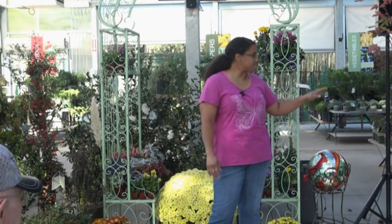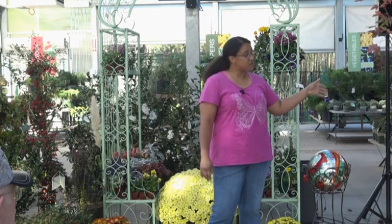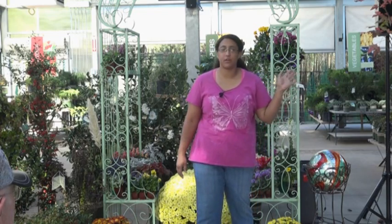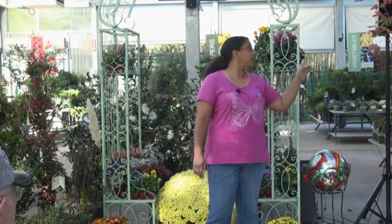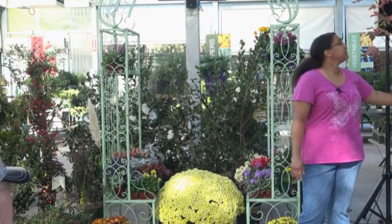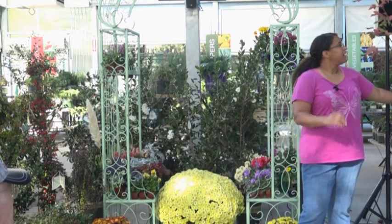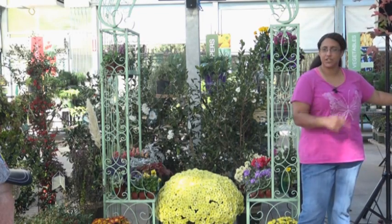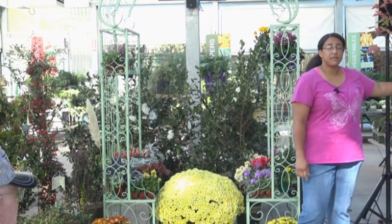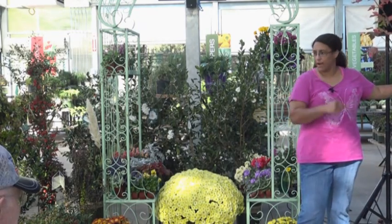A very common question this time of year: what is that tree that's turning red all over town? It's a red maple - this particular variety is Autumn Blaze, one of the most common. It has brilliant red foliage, just so red. The leaves have a little bit of translucency - when the light hits it just right, it almost looks pink because it's so red. Red maples are generally the first trees to turn, which is why they catch everybody's notice right away.